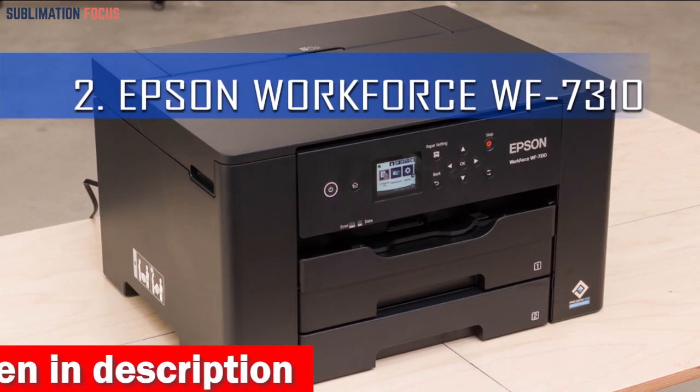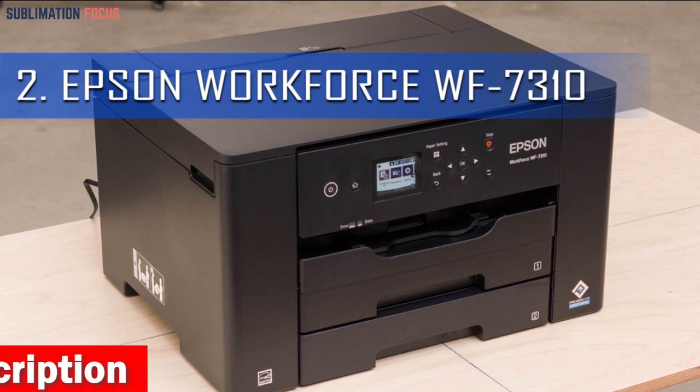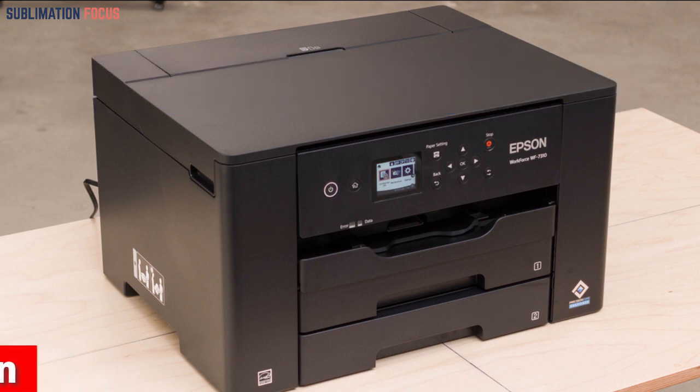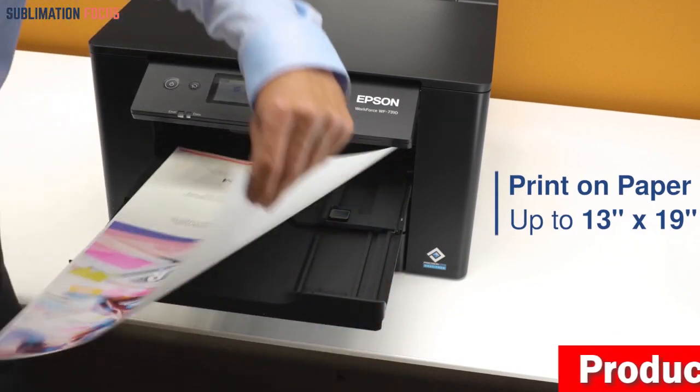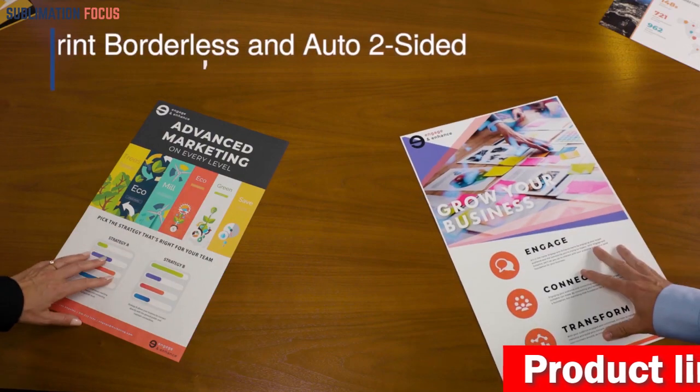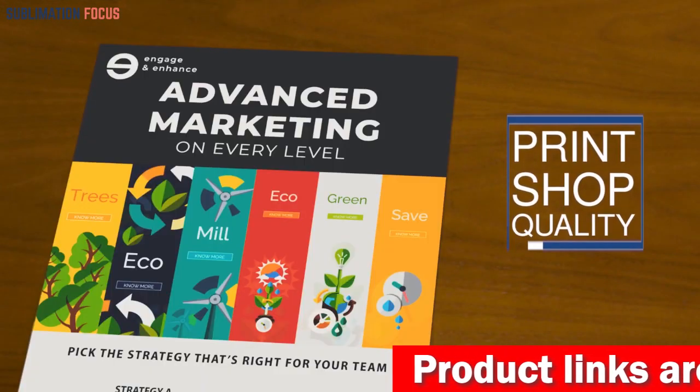The Epson Workforce Pro WF7310 Wireless Wide Format Printer is another great option for those looking to print large-scale sublimation projects. This wireless wide-format printer can print up to 13 inches by 19 inches and has auto-two-sided printing up to 11 by 17 inches, making it perfect for small businesses or home offices.